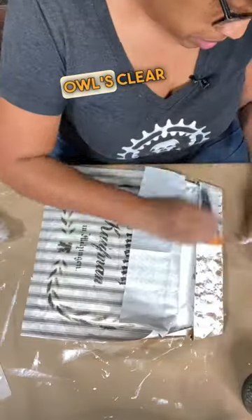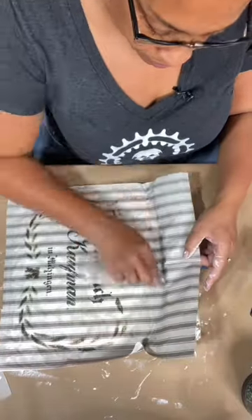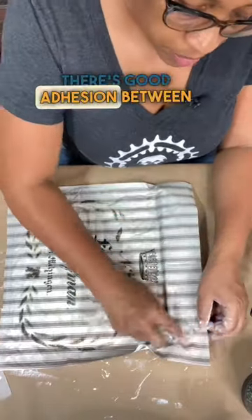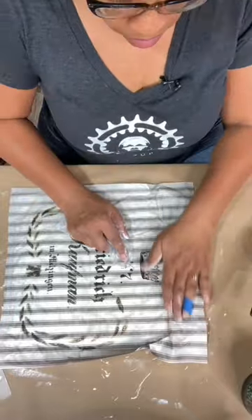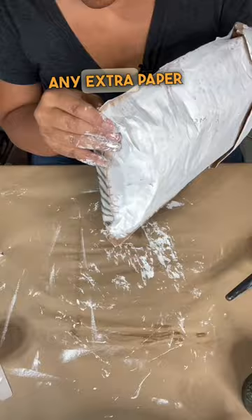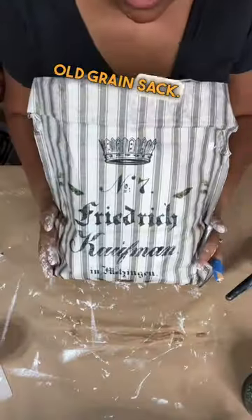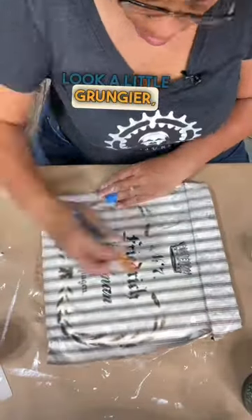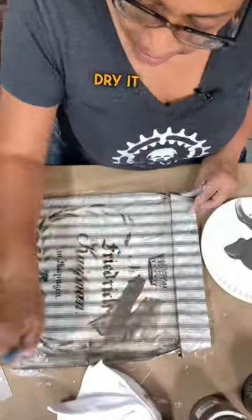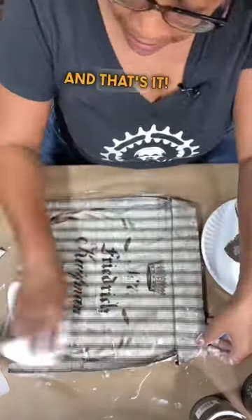I'm using Wise Owl's clear one hour enamel to adhere it to my envelope and I'm just rubbing it to make sure there's good adhesion between the paper and the envelope. Just snip away any extra paper — how quick and easy is that, you guys? Now I have what looks like an old grain sack. I want it to look a little grungier, so I'm going to seal it and dry it and then go over with some Wise Owl glaze and that's it.